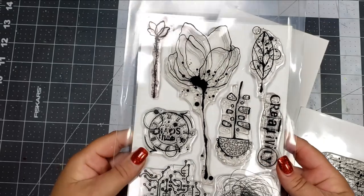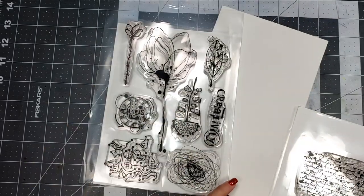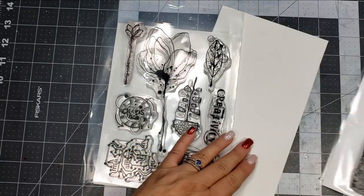It didn't start out that way, though. So the stamp sets that I'm using, which is one of my favorites, is the Total Chaos stamp set from Visible Image, as well as Scripted Streets.